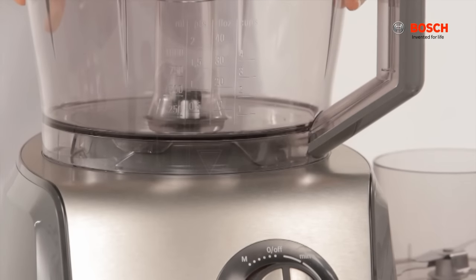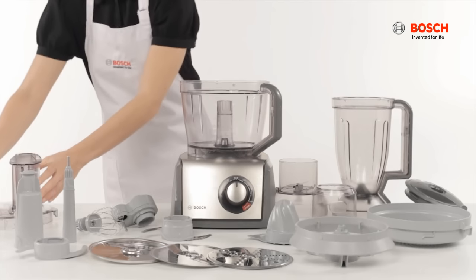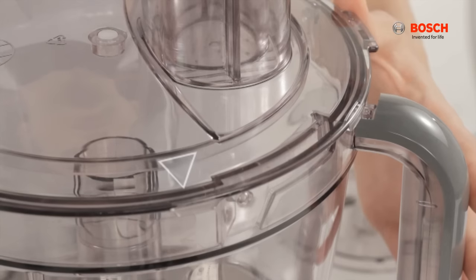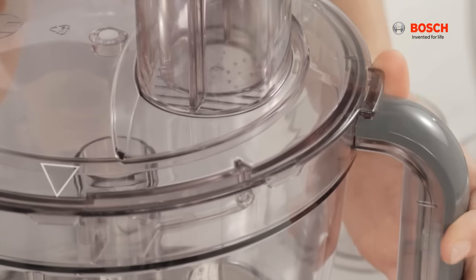Place the lid and ensure the arrow faces you before turning clockwise to lock it into position.